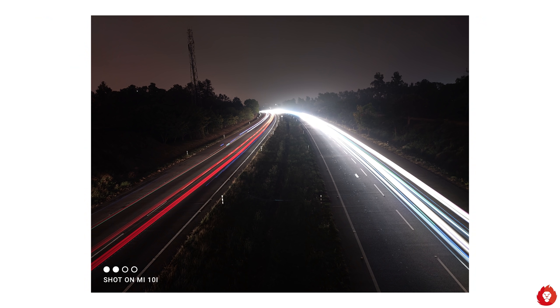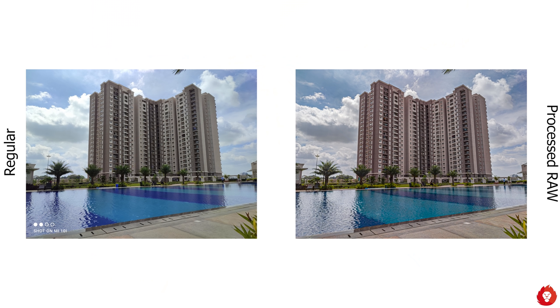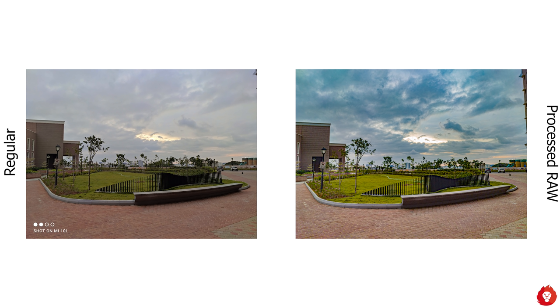A pro tip is to use pro mode with raw image capture for better quality low light photos, especially with a tripod or stable surface where longer exposure keeps ISO down and noise in check. Images taken at 30 seconds of exposure show great results — among the best in this segment — and raw photos can be edited later to get the best out of your images.